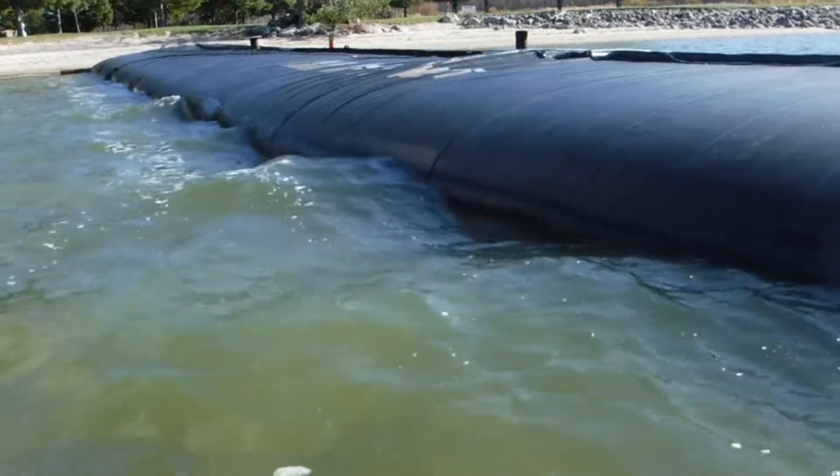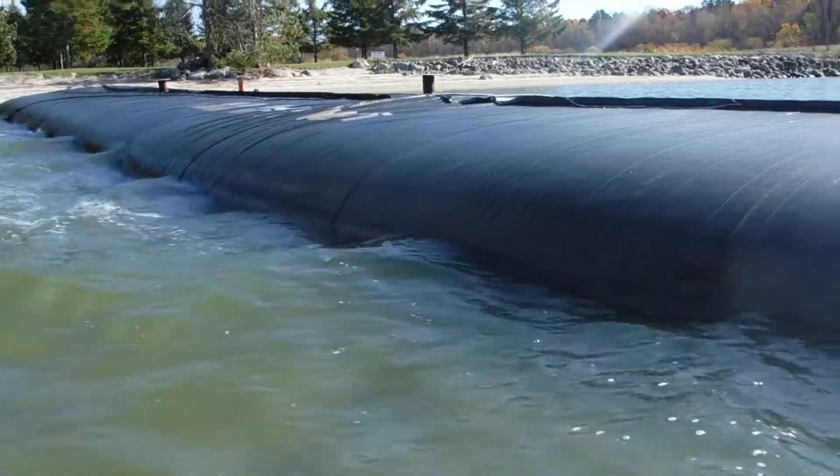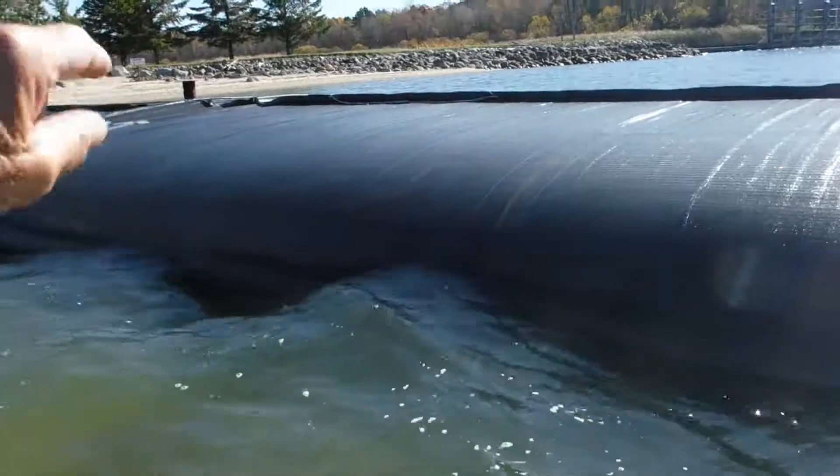The energy in the wave — the Aquadam makes it twice as high, if not three times higher, because it leads with a big huge trough right in front of the wave.